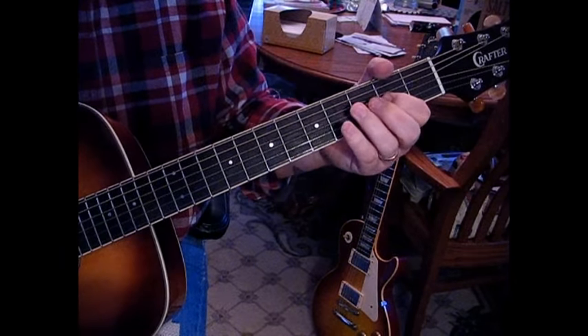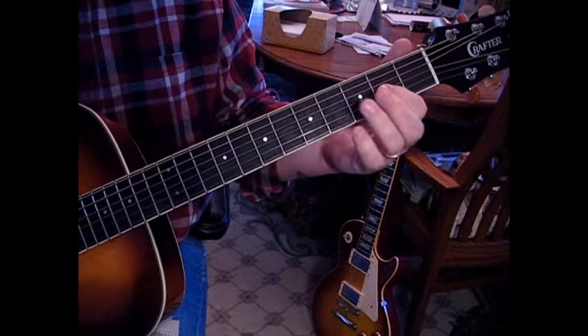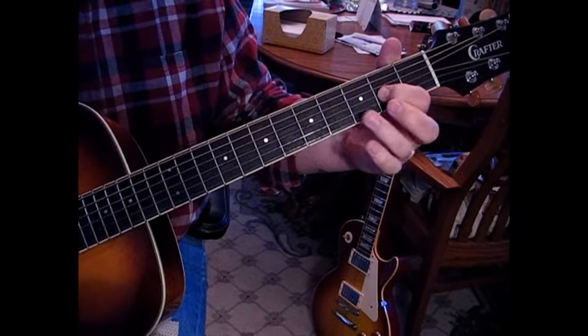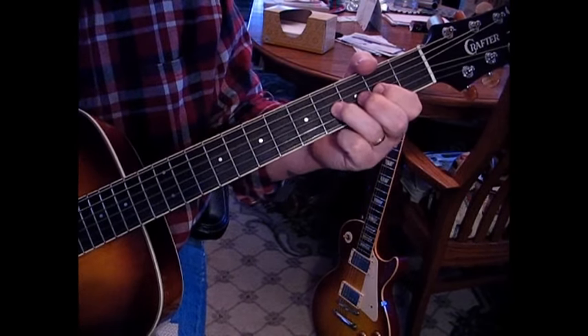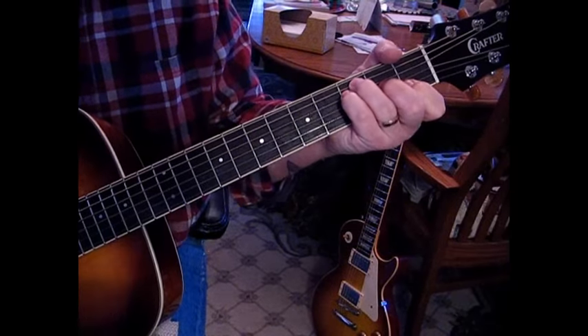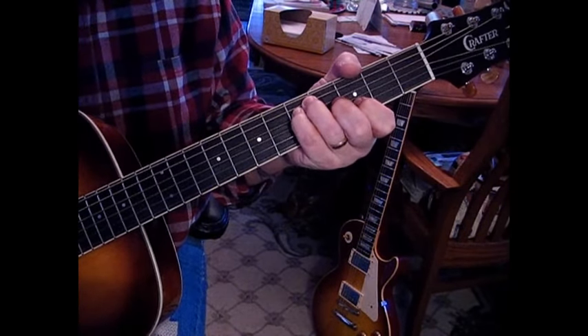Then we'll go back to A and then we're going to come to B. When we go to a D, we're going to play our D6, so we're going to be playing on the fourth and third string at the second fret, and we'll be adding that fourth fret to this chord. Then we go to F and G again, and then we're into the chorus.